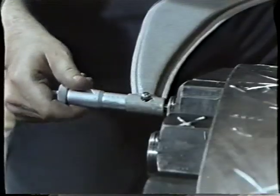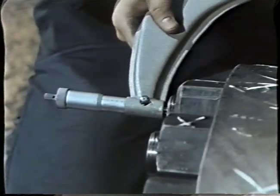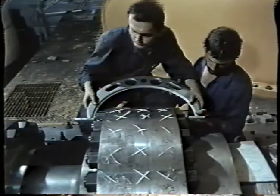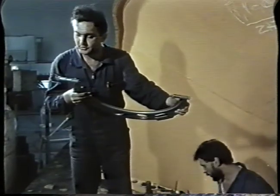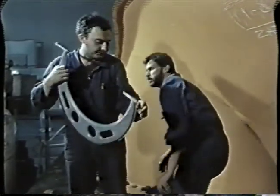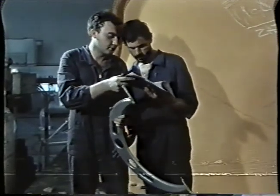Following the completion of the overhaul of the turbo set and all auxiliary units, a functional check of the complete control system is carried out. Finally, a detailed inspection of the signalling and security system is carried out, enabling the recommencement of the normal operation of the turbo set.